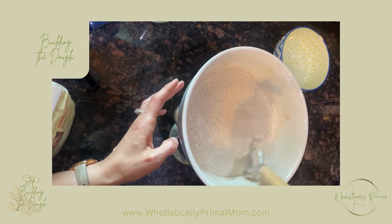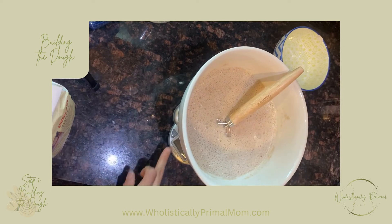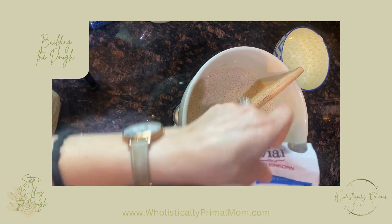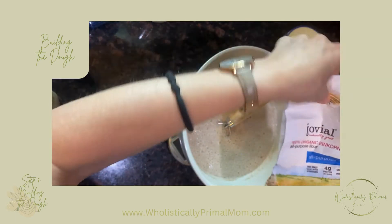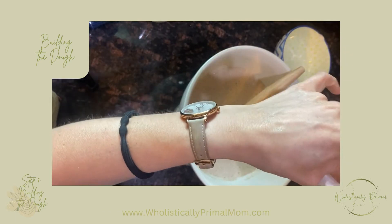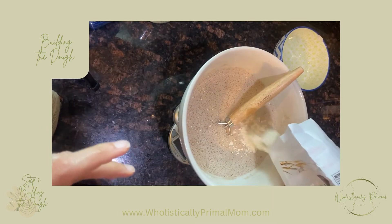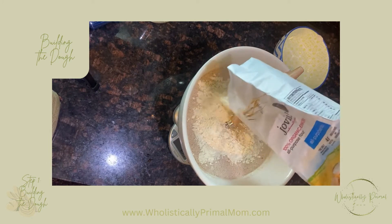All right, now that that's done, we set our scale back to zero and we're going to start adding our einkorn all-purpose flour. We're going to start with 300 grams, dissolve that, and then we'll add some more.